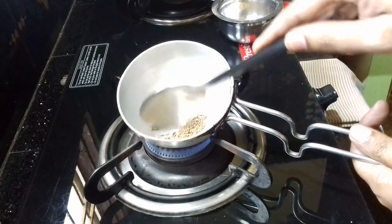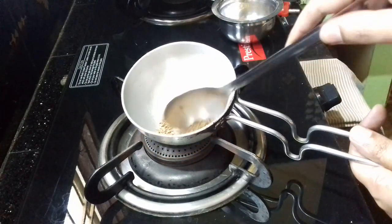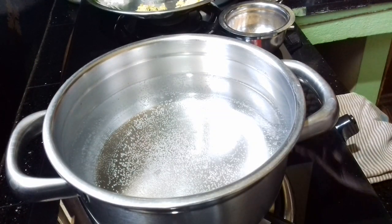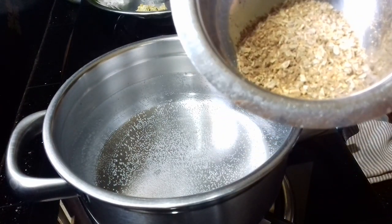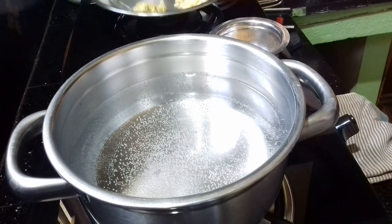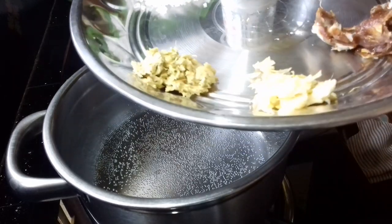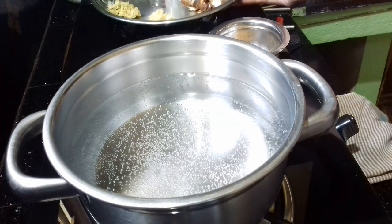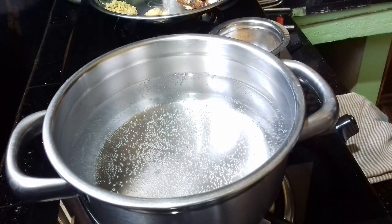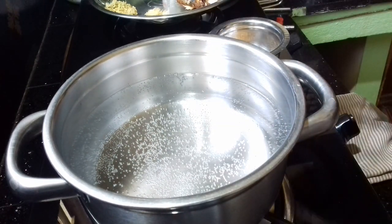I am going to cut the powder. Then the pot is made with this. Now the pot is made. We are going to make the pot. I will take the milk to the milk.